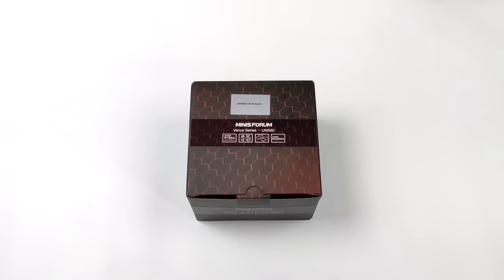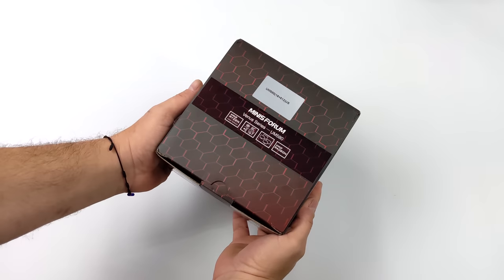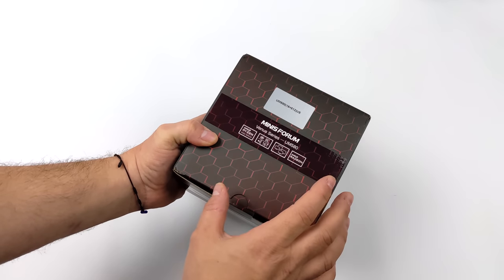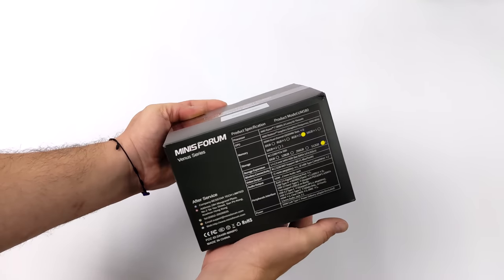Hey, what's going on everybody? It's ETA Prime back here again. Today we're going to be taking a look at the brand new Minisforum Venus Series UM580 Mini PC. We have taken a look at the UM560 on the channel, and when it comes down to it, these have turned out to be really nice little mini PCs.